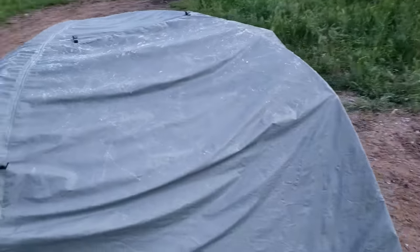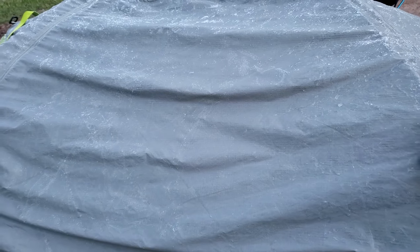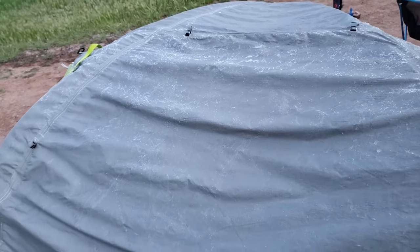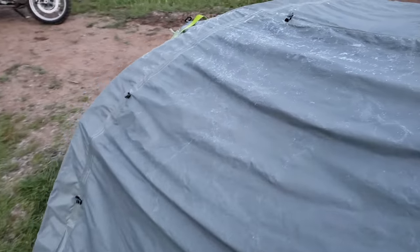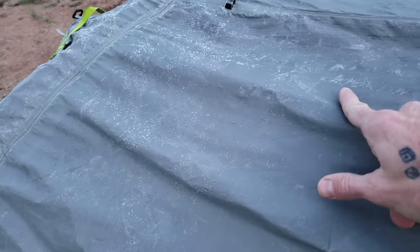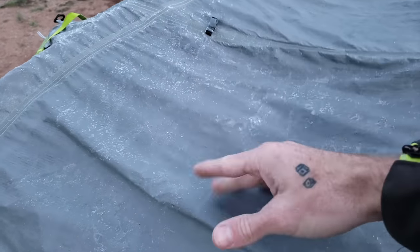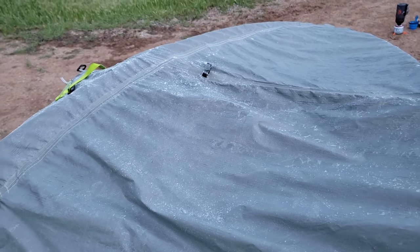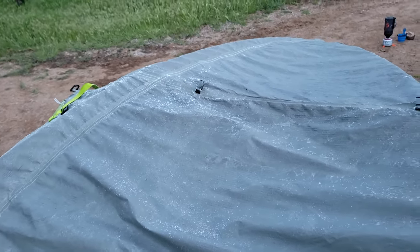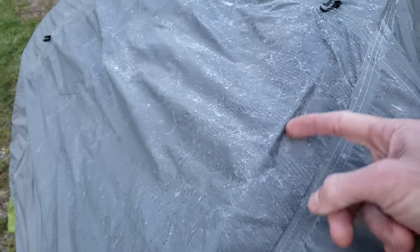Just to give you an idea of how cold it got last night — I flipped the sleeping bag over because I saw there was some condensation on it, to air it out on the tent. When I flipped it over I realized this is all ice on the underside. The sleeping bag held up great. So yeah, it got pretty cold last night.